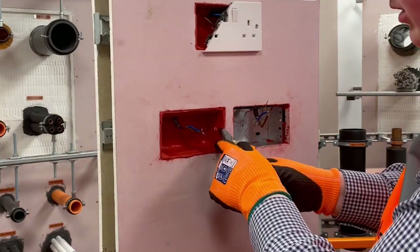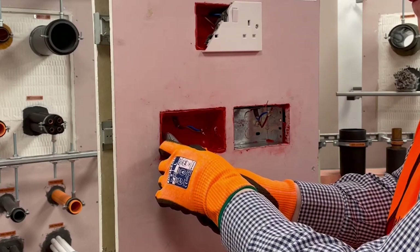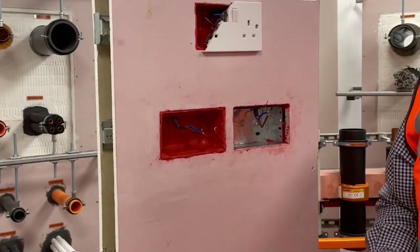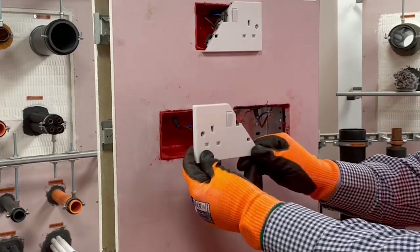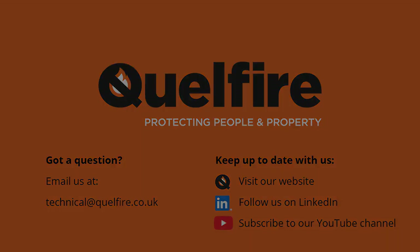Once the installation of the putty pad is complete, the screw holes and any edges should be cleared of putty as demonstrated here. Finally, the cover plate can be fitted or refitted as required. The Qualfire installation details mentioned previously are available to download or on request from our technical department. If you would like these or have any questions, please get in touch using the contact details on screen.